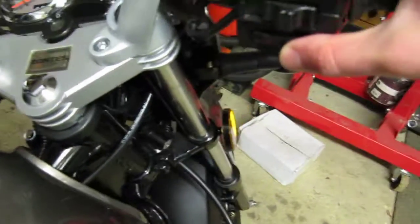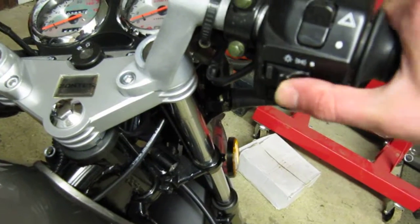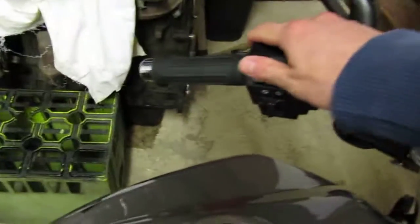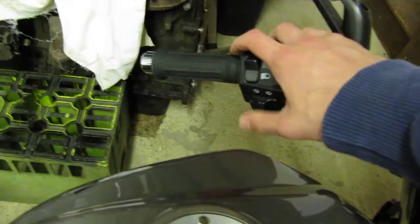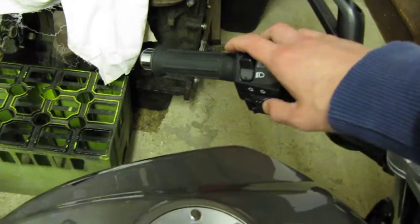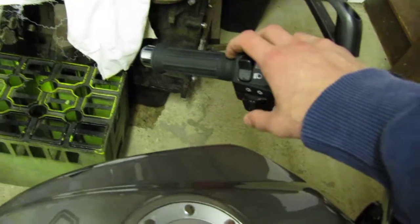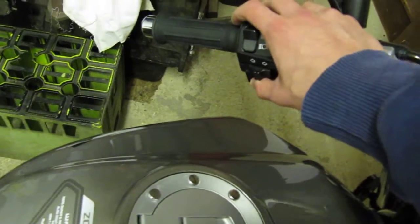On the handlebars it's just the normal stuff — starter, sidelights, headlights, warning lights, all the switches. On most motorbikes the indicators have a push button in the middle to cancel them, but on this it's just a simple three-way switch. Sometimes it's not very reassuring that it's gone back to the middle position. And there's a little horn down there which is absolutely pathetic.